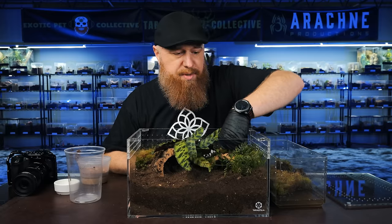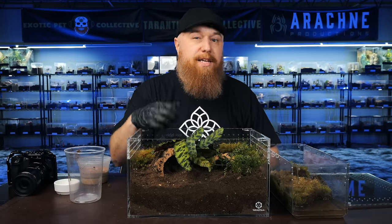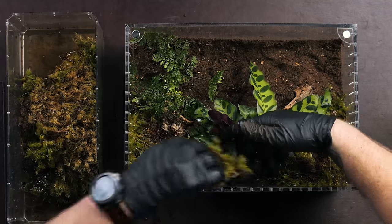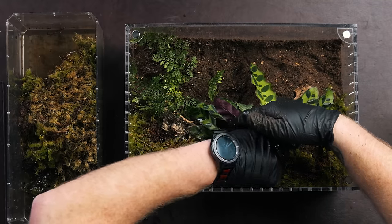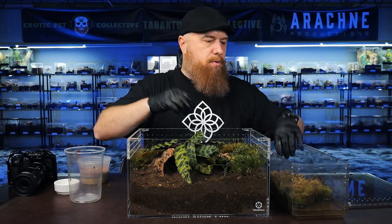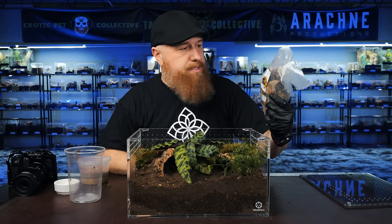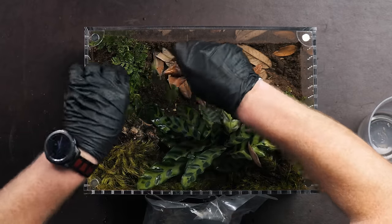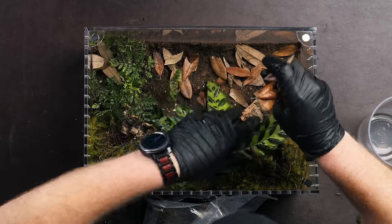Another thing to consider while you're doing this is you don't want to block the ventilation. Yes, you want some moisture in the air, but you also want to give it plenty of airflow. I'll put a little bit more moss in the back. I think that looks beautiful. Now I'm going to add some of this leaf litter — it's biodegradable, and the springtails are really going to love it when it breaks down, as part of the entire ecosystem.